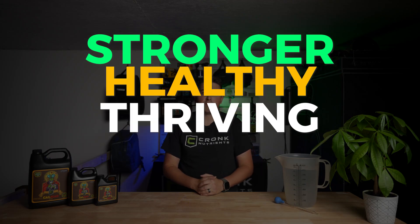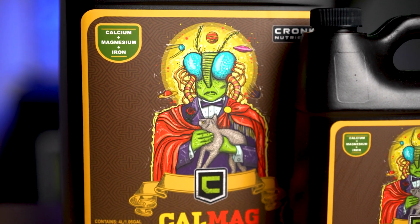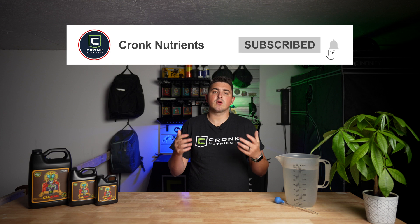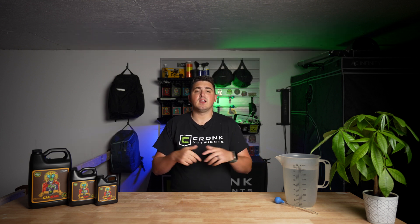That wraps up our guide on using CalMag. By following these tips on how to use it and the correct dosage, you'll ensure your plants are strong, healthy, and thriving. CalMag is more than just nutrients — it's a key to unlocking your plants' full potential. Thanks for watching. If you found this video helpful, please give us a thumbs up and subscribe for more gardening tips. Don't forget to click the bell icon to get notifications about our latest videos. Happy growing and see you in the next video.